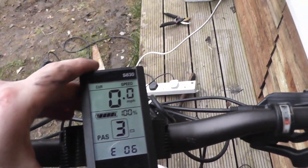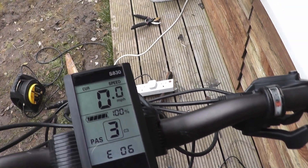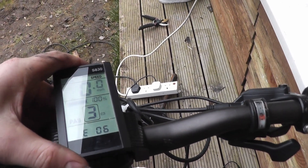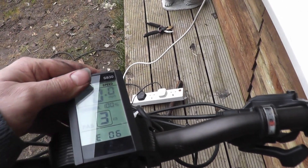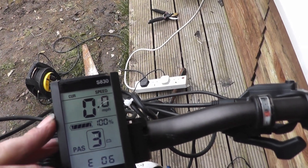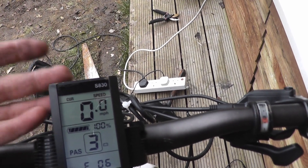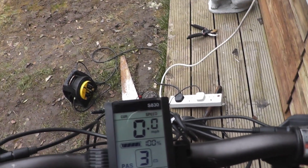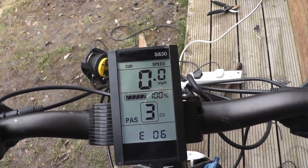The S830 keeps saying battery voltage error, but that's not the case. I have changed the battery. This did initially run — there's nothing wrong with the battery, indicated by the fact that I've changed the battery. It says I've got full battery, but it says I've got battery voltage error. It's not been under load, so it's not dipped, not sagged below the cutoff.